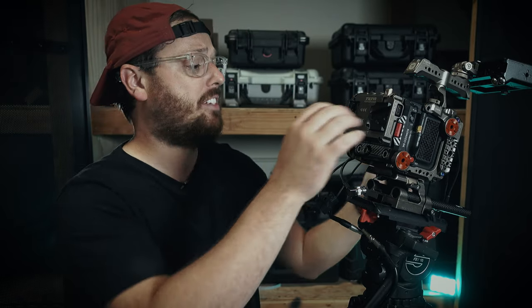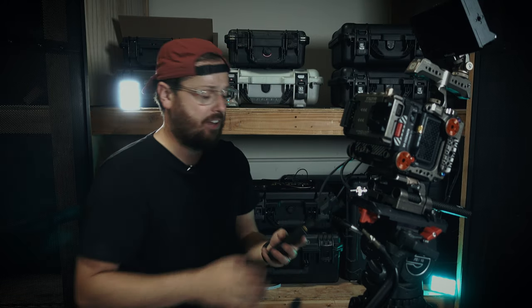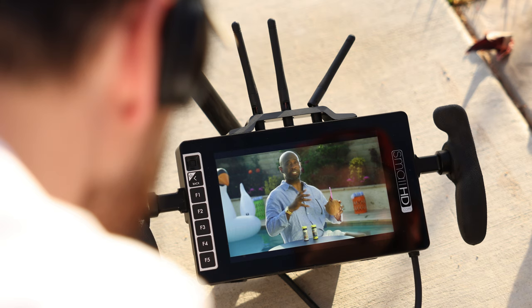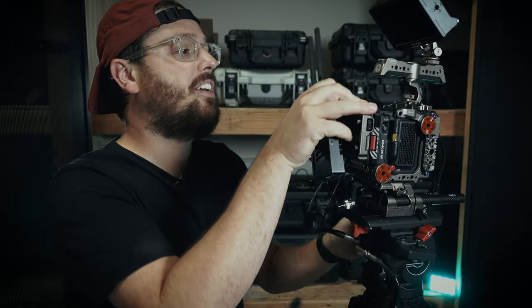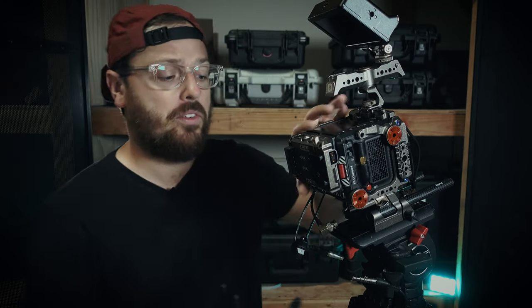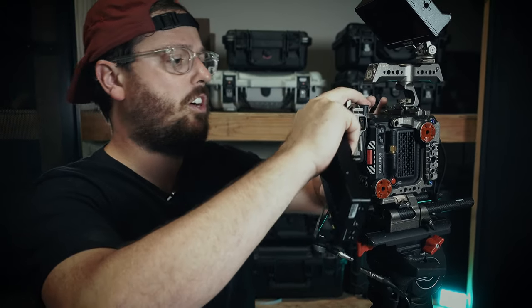SDI is vital for us on set. If we didn't have SDI, we wouldn't be able to use this monitor. We wouldn't be able to have a Teradek feed to the director and to the client, which is vitally important on set. Essentially, if this SDI broke, all we would have is this tiny little monitor to see what the camera is getting. That would be a massive issue if that happened on one of our sets.